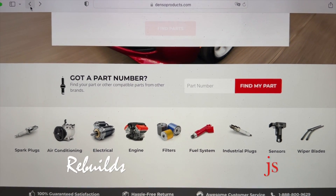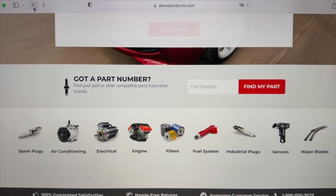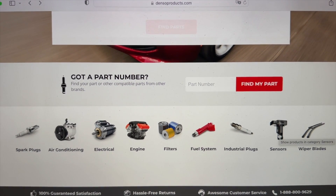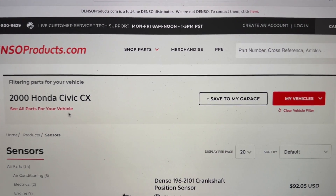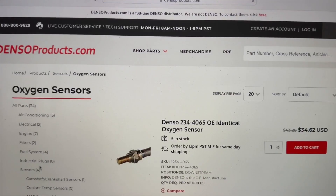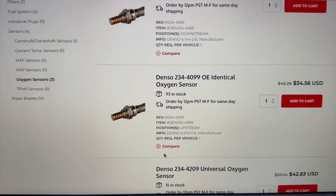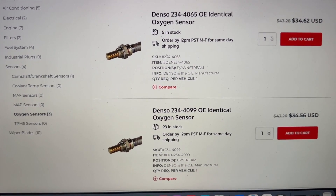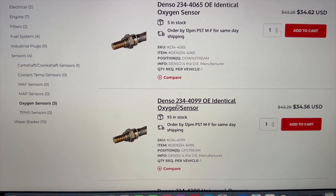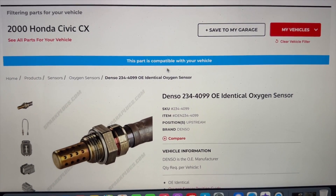The website I'll be using is called denzoproducts.com, which will verify the part that will fit my vehicle. I've used this website already so some of the information I put in is already recorded. My vehicle entered is a 2000 Honda Civic CX. I'm going to click on the oxygen sensor to verify I know the right part number. The part that's going to plug directly into it is the Denso 234-4099. To verify this is the correct part number, it will say this part is compatible with your vehicle.